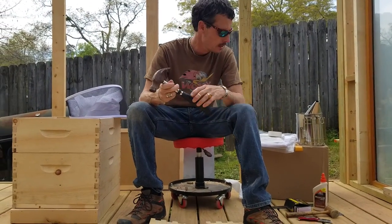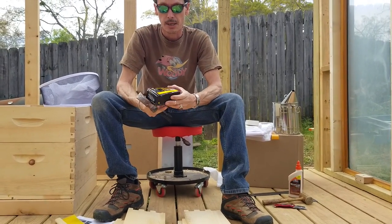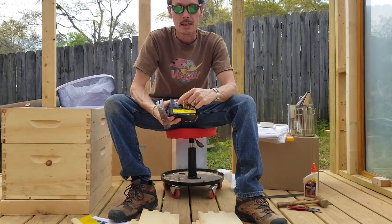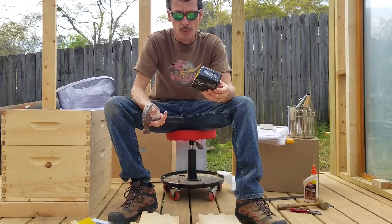Your hammer for the 6D nails, which do not come with the box set, so make sure you go get some 6D nails. These are two-inch nails, non-ringed, so you will have to go pick those up.